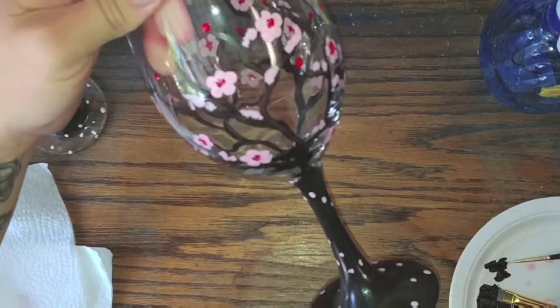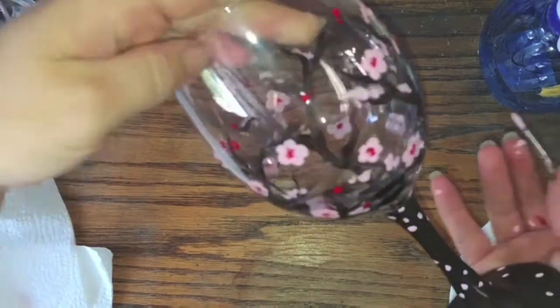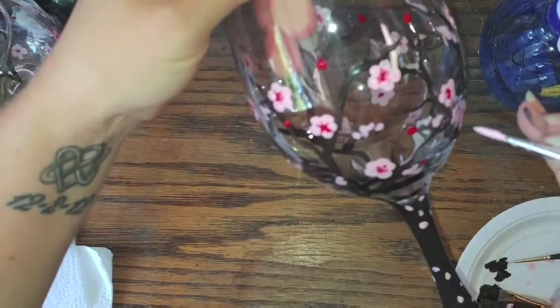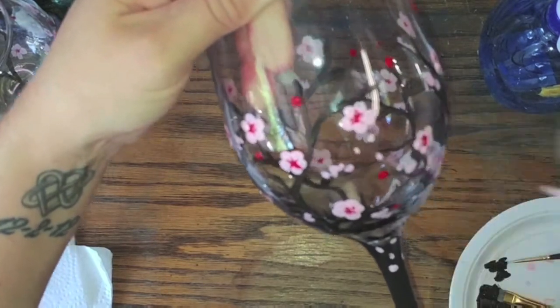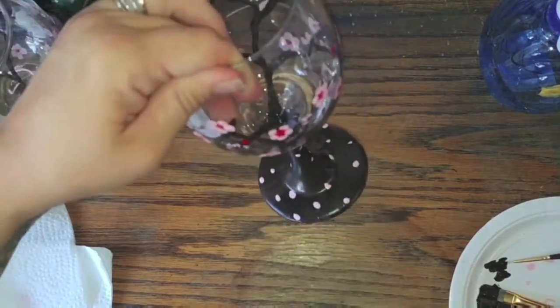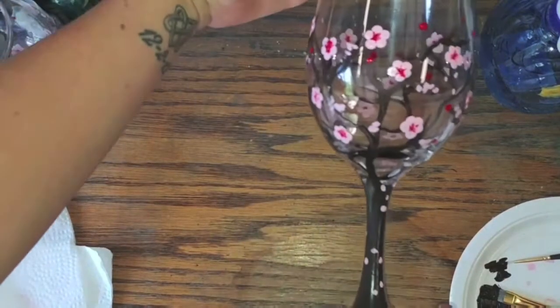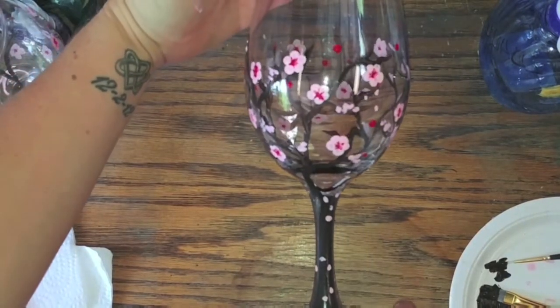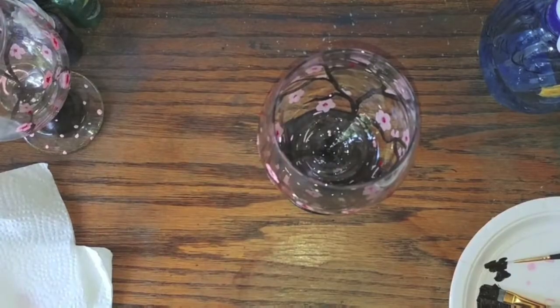One last thing you can do if you'd like, which adds a cute detail, is to put some little pink dots going underneath the flowers as if there are some petals falling. You can definitely do that if you'd like. And there you have it — we have our cherry blossom wine glass! Hope you enjoyed this and we'll see you next time. Good luck!